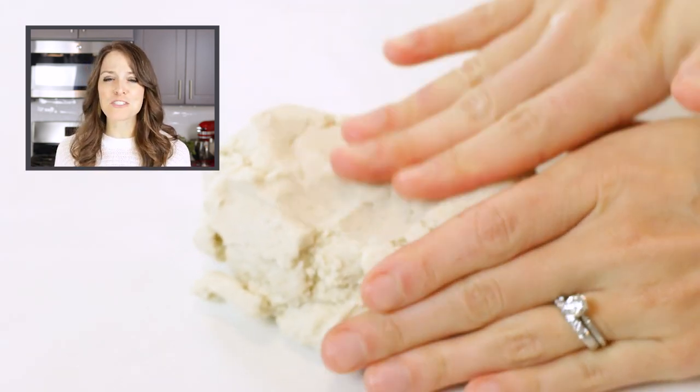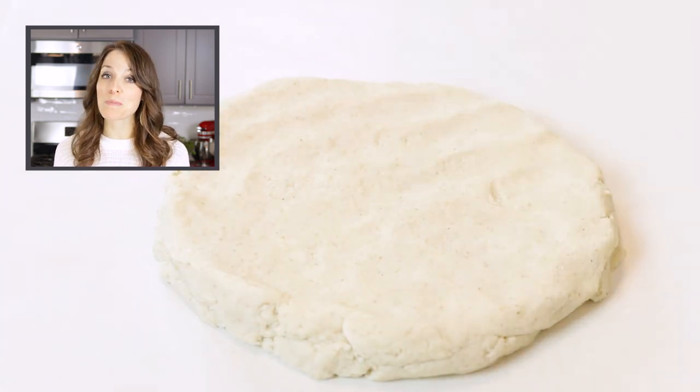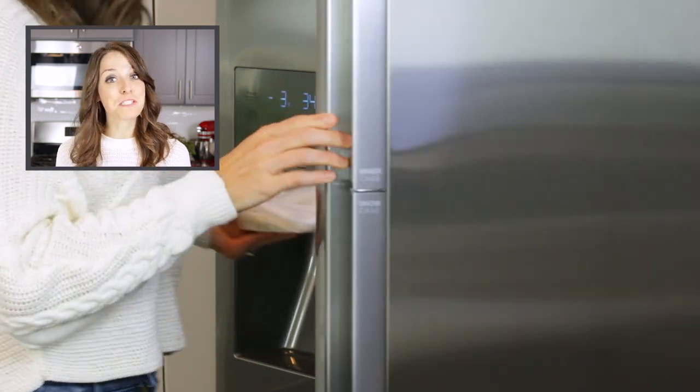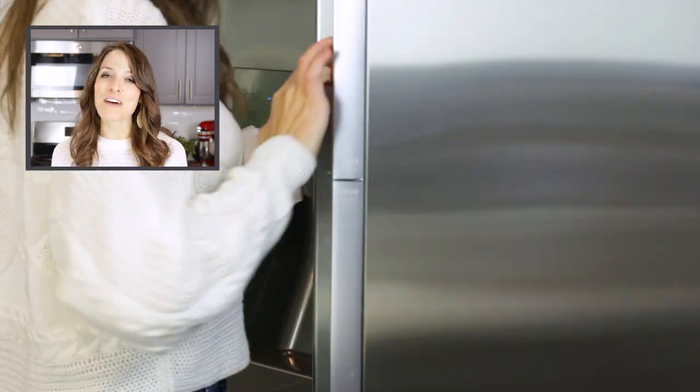Shape the pie crust dough into a round disc and place it between two pieces of wax paper or plastic wrap. Refrigerate for 20 to 30 minutes or up to overnight. Remove the dough from the refrigerator and let it sit for 5 to 10 minutes.